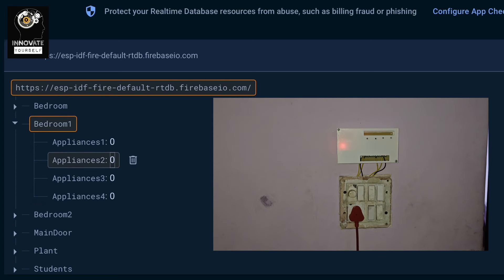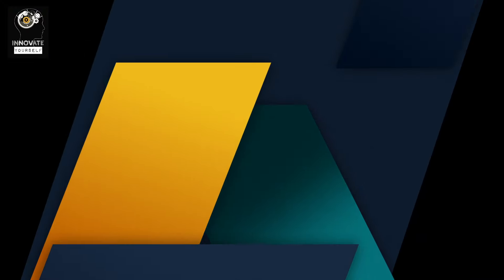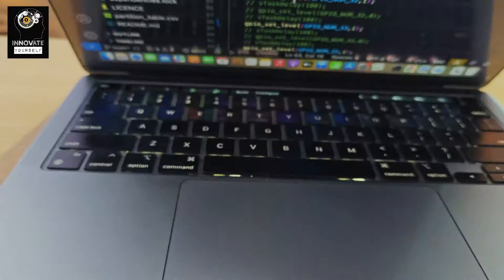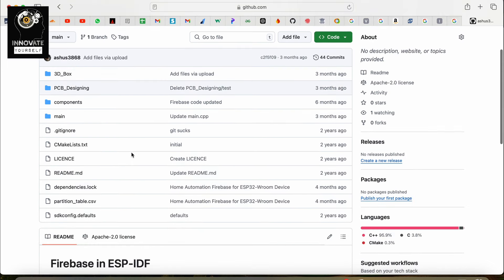If I turn it off, you can see the light is off, and that's why currently you can see the device only because of my camera light. Now let's start with the coding part. I have opened up the Git repository for the project we built in the last video, and if you have already watched that video, I'm sure you already have this code with you.